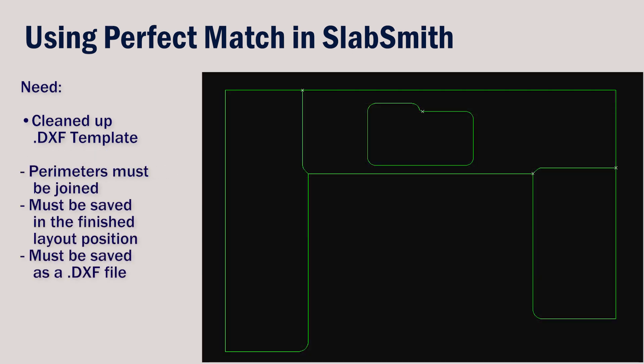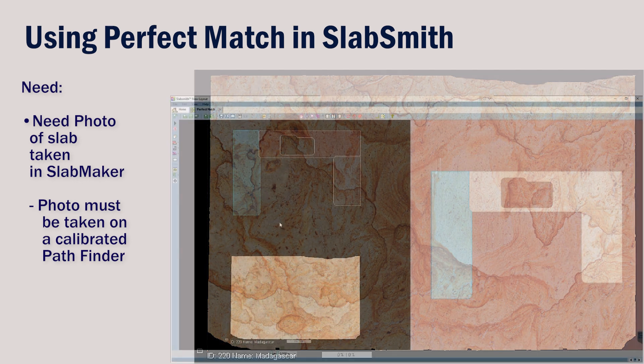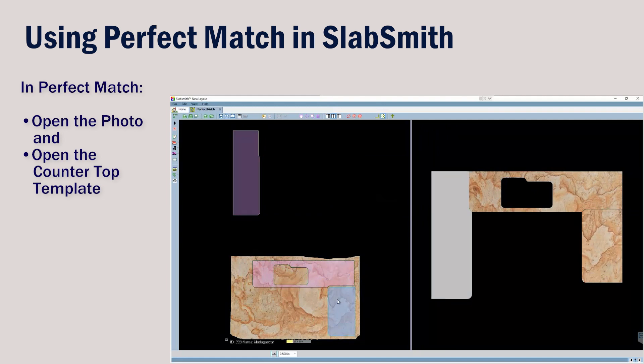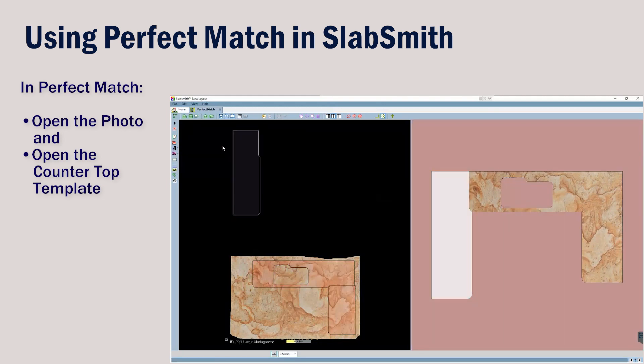The digital drawing of our part must have the perimeters joined and it must be saved in the finished layout position. This also must be exported or saved as a DXF. The needed photo of our slab must be taken on a calibrated Pathfinder so that the shape and size is accurate. We can use these two items in Perfect Match — we'll take the countertop pieces and arrange them onto the slab.